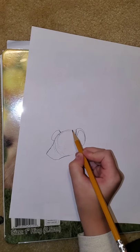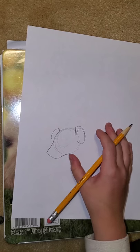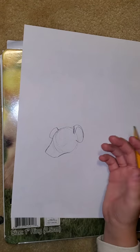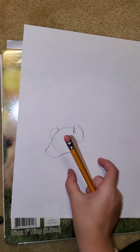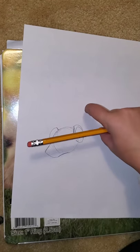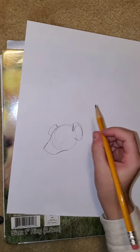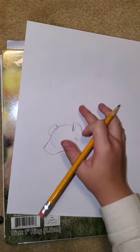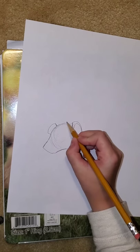Now we're going to do our hyena's neck. Their heads are always hanging down low, and they have long necks — they're either having their head really high or really low. We're going to make our hyena's head low, so unless you made his head up high, you can do his neck long. But we're doing our hyena's head down.